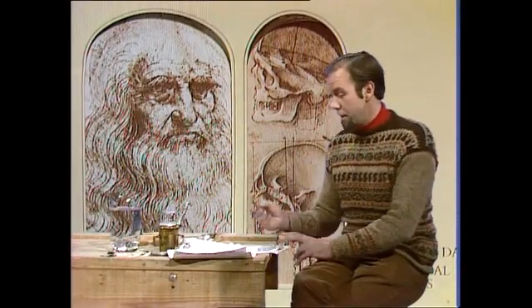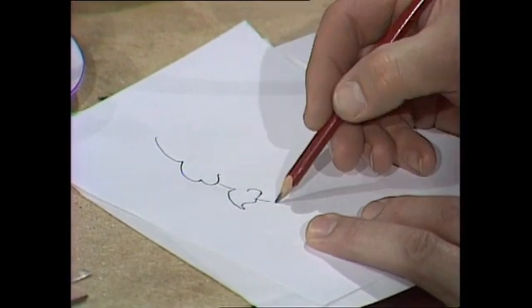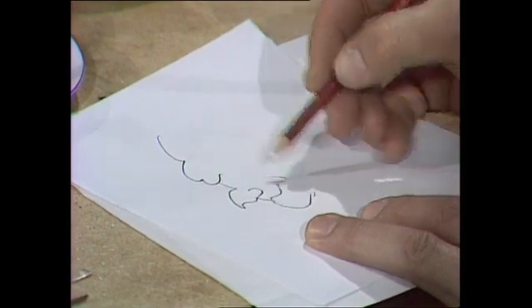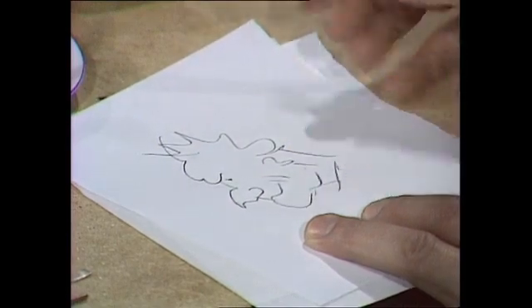You want to do a drawing? You grab a lead pencil and just start drawing. But of course it wasn't always easy. Hundreds of years ago they didn't have these lead pencils. All they had for their drawings were things like goose quills and silver point.